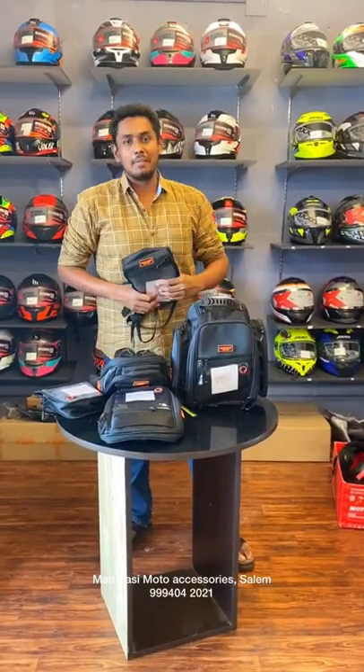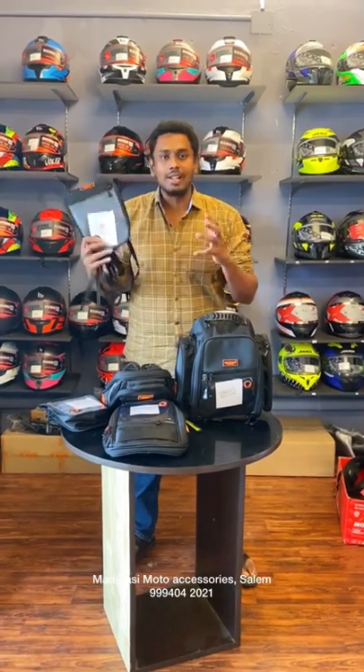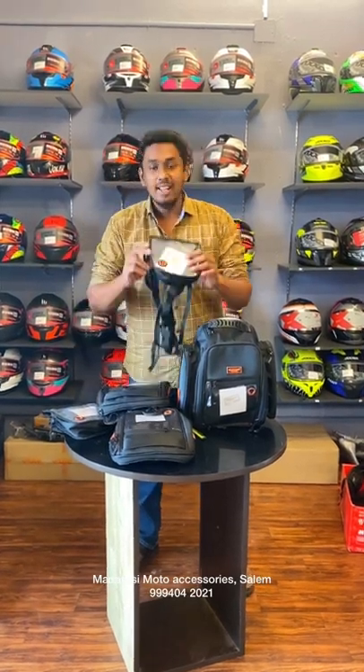Hello everyone, welcome to Malasi Blocks and Accessories. Now we have a great case of tank pouches and tank bags. There are multiple sizes and textures, starting from $5.99.